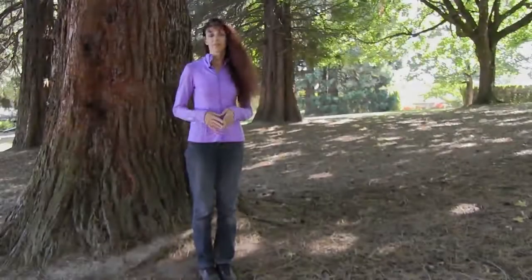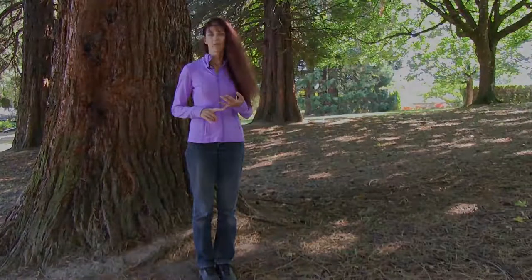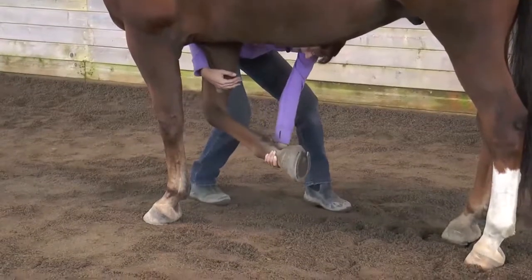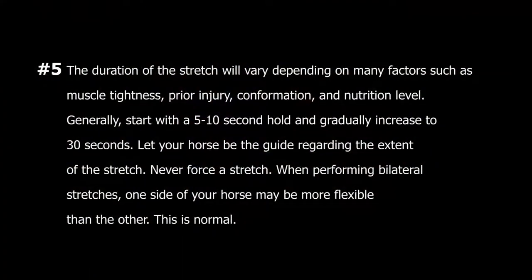Guideline number five: the duration of the stretch will vary depending upon many factors, such as muscle tightness, prior injury, your horse's conformation, and your horse's nutritional level. Generally speaking, you're going to start with a five to ten second hold time and gradually increase to thirty seconds. Let your horse be the guide in terms of the extent of the stretch and never force a stretch. When performing bilateral stretches, it's very common for one side of your horse to be more flexible than the other side.